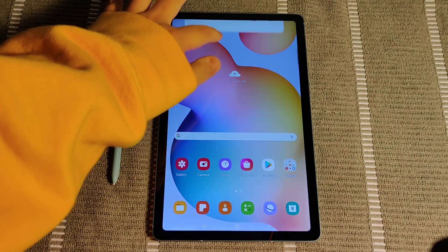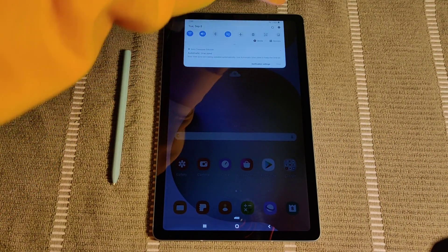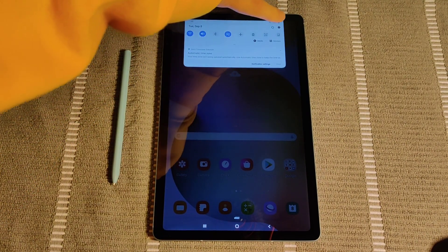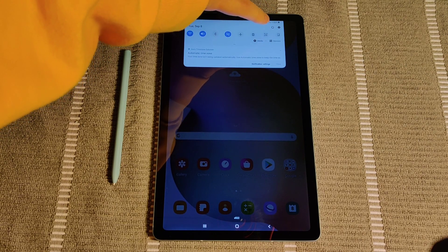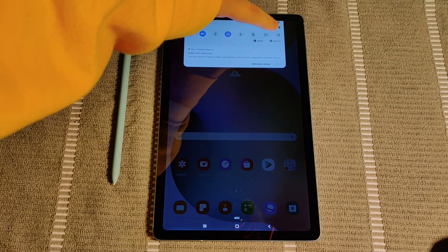So to do this, just simply drag down the top screen area. And then you should be able to find up here in the upper right hand corner the little settings button, and then next to that is a power button. So we're going to go ahead and click the power button here in the upper right hand corner.